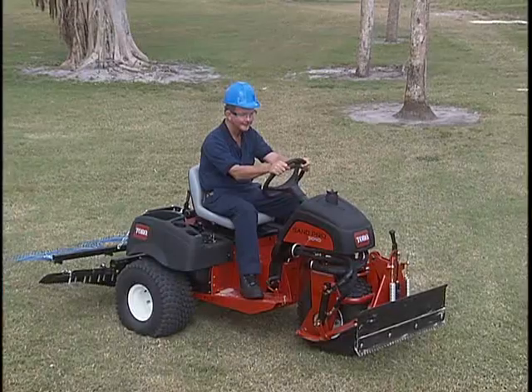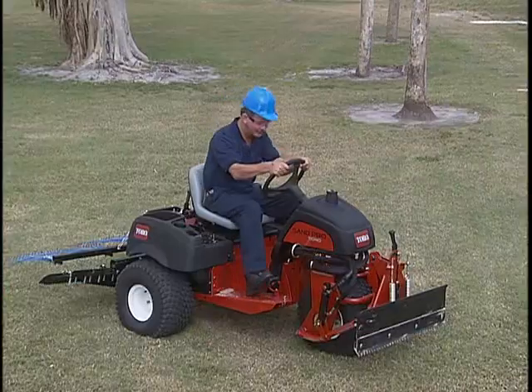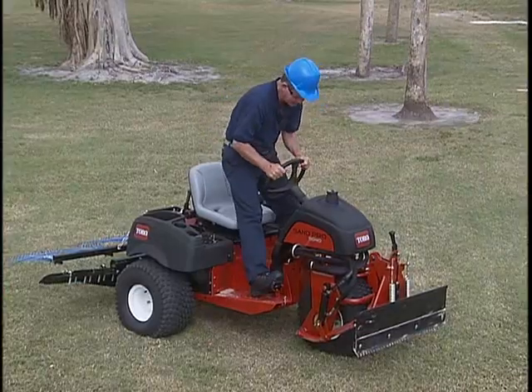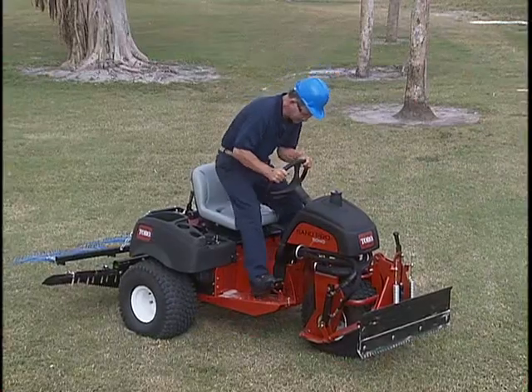To check the seat switch interlock, start the engine, lift off the seat, and press on the traction pedal. The engine should kill.